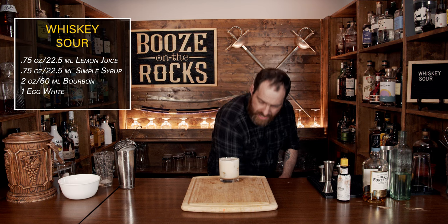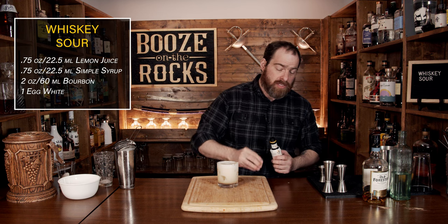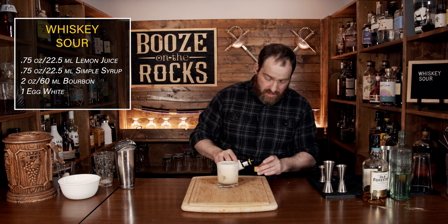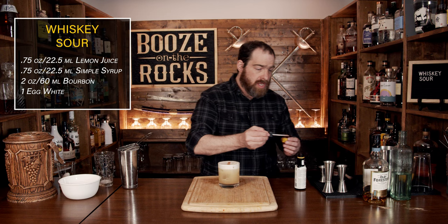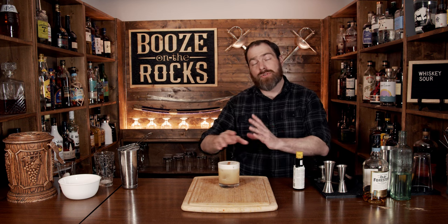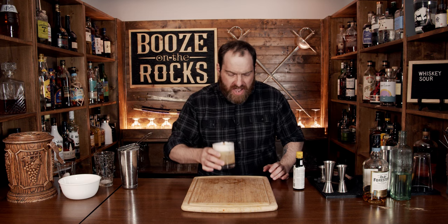Absolutely gorgeous — take a look at that color and that consistency. Over the next minute or two it's actually going to foam up very, very nicely. What we're going to do now is garnish this with your bitters of choice — I'm using Angostura bitters. If you're doing it without the egg white, put the bitters directly into the drink because you want both the odor and the taste. So grab a little pipette and drop four drops on top. Look at that — absolutely gorgeous. It'll give you the aroma you want every single time directly to the nose, and you can even draw some fancy designs.